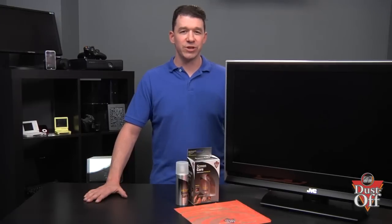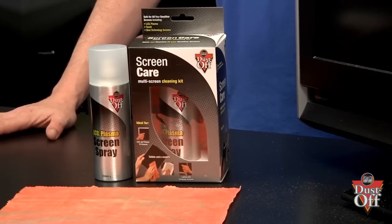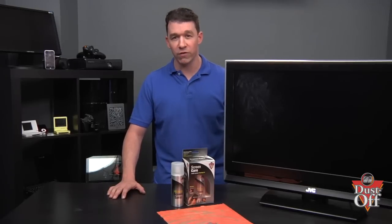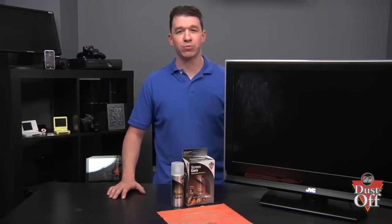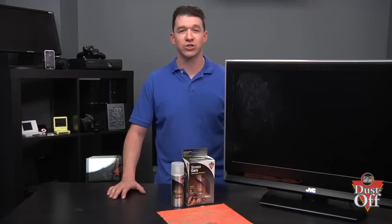Today's digital screen technology is super sensitive. To clean my TV, I recommend Dustoff's screen spray and microfiber cloth. Dustoff's exclusive no-run formula is completely safe to spray directly on the screen. The Dustoff screen spray is specially formulated to not harm the high-tech surfaces of our monitors and screen displays.